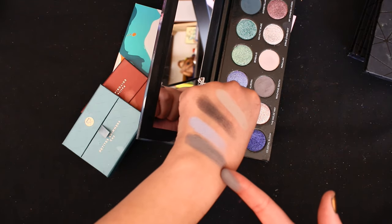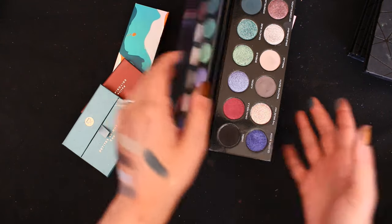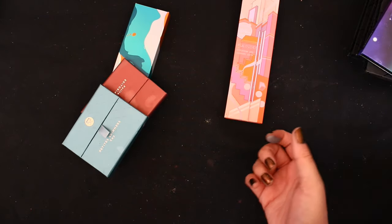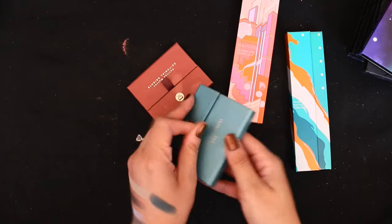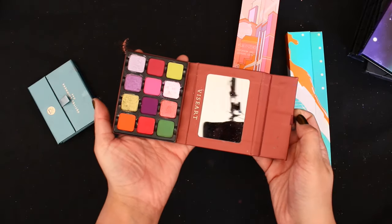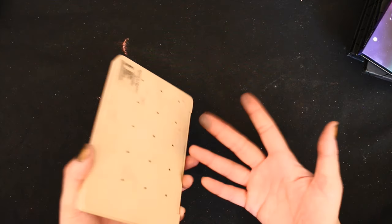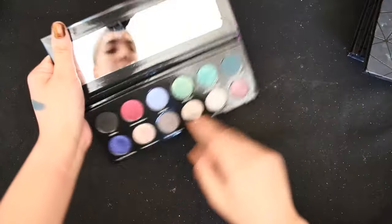There's nothing in here like that. The Natasha Denona palettes are definitely our Hail Mary, but I don't think there's going to be anything like it — I don't think I have a gray in any Natasha Denona palette. So we're going to go with Reaching Zenith.